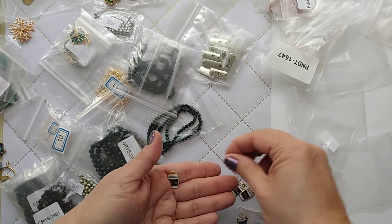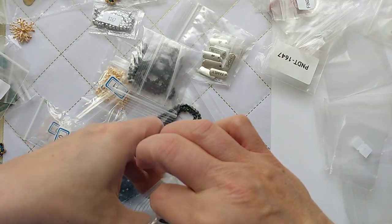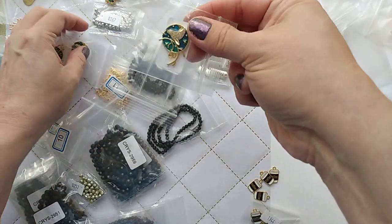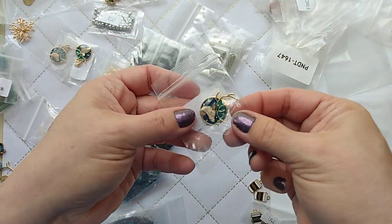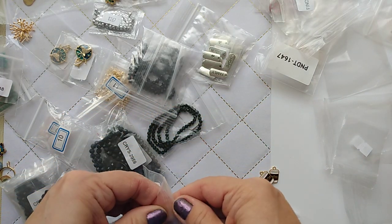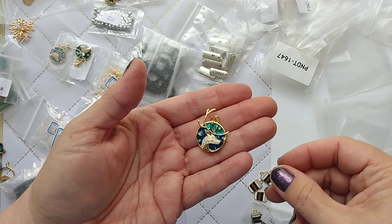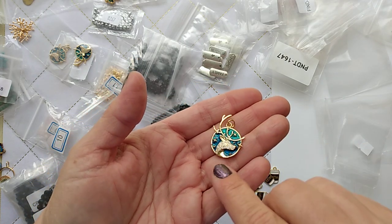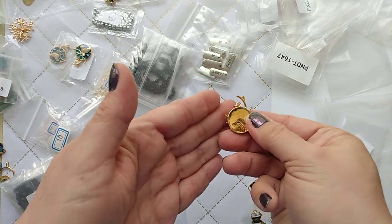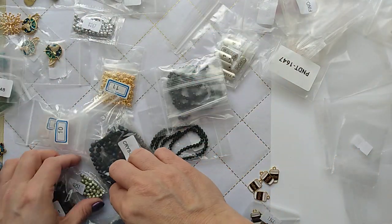I saw these coffee-themed beads and I had to get them — two sets. I'm going to make earrings, maybe a necklace, perhaps some junk journal dangles. Look at these pretty deer pendants! They'd be so pretty for wintertime earrings or a necklace. Sorry if I keep clearing my throat — allergies. Look at that enamel, it goes from blue to green. Wow, that is just beautiful.